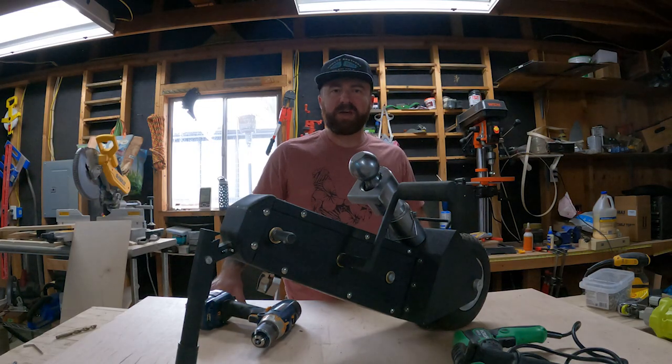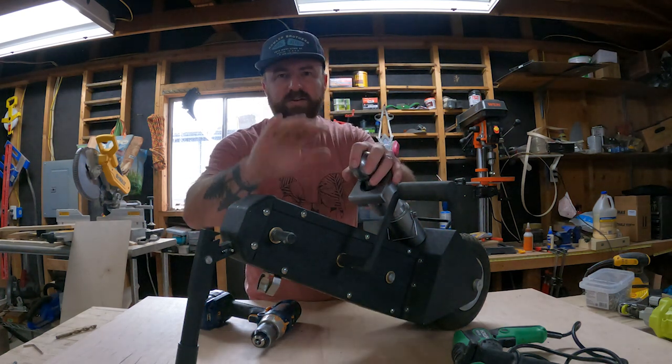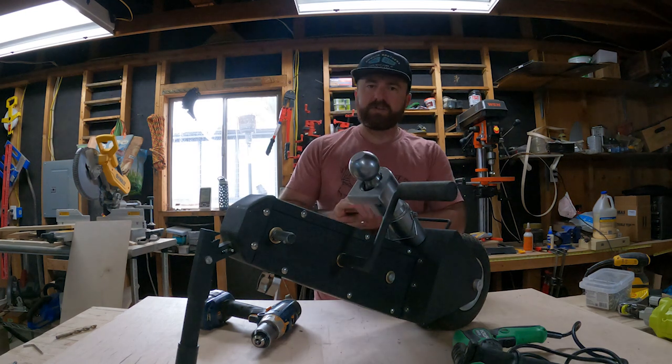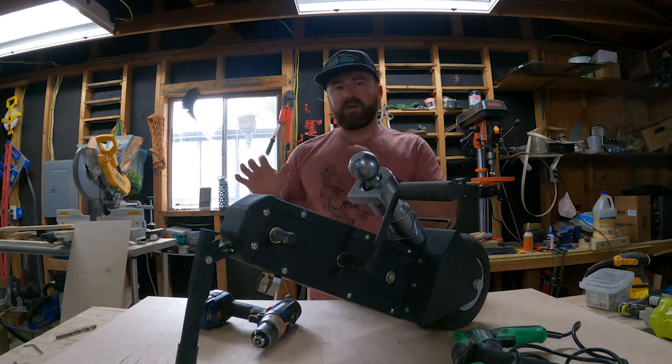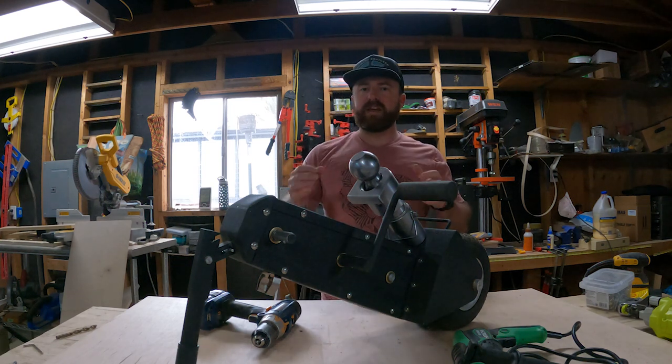What up YouTube? It is Ben with Bearded Spruce for a tool review. I've got a few requests recently to do an update on this Trailer XL dolly. I've been able to use it a few times. This is going to be more of a review — if you're looking for a how-to use and set up,